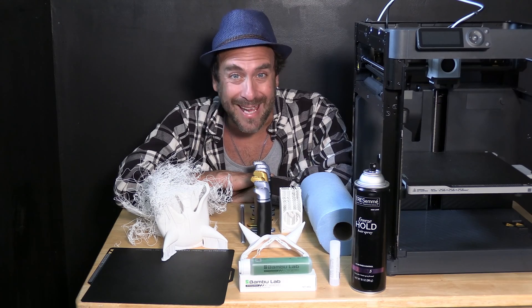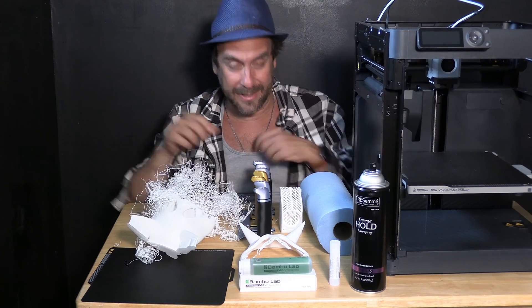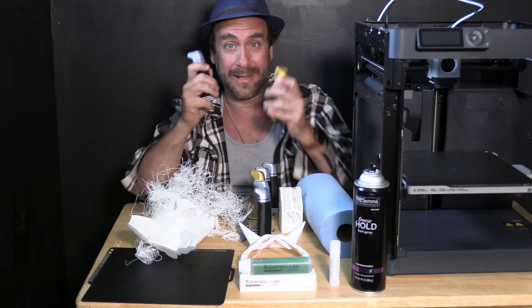It was during this month that I started printing many of my work projects. Much of these models are tall, thin models with minimal bed contact. To my surprise, they were failing regularly — these are models that almost never fail on my other printers, most of which have glass beds. I began wondering why they were failing. After several inches, my models were separating from the bed and I was ending up with masks that looked like this, and knife handles that looked like this.